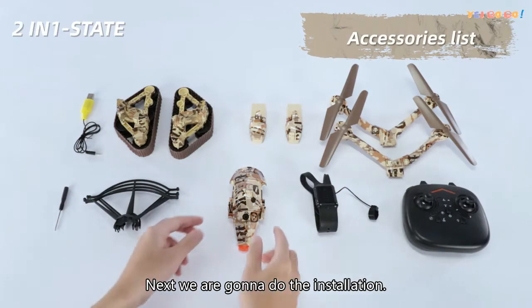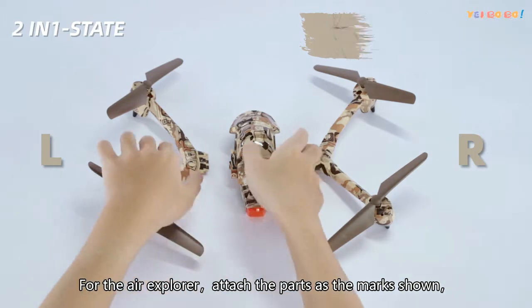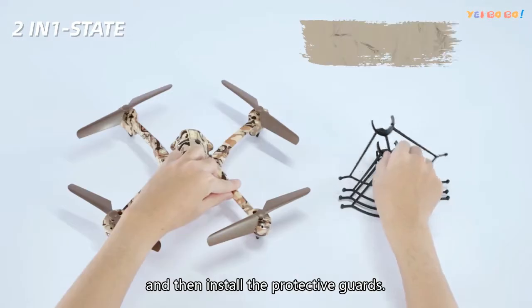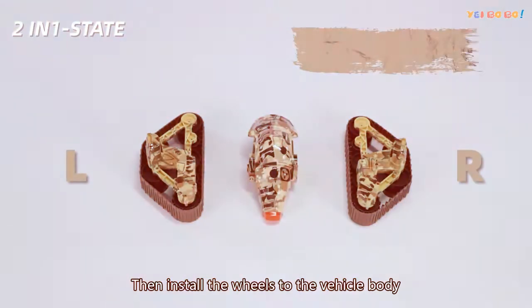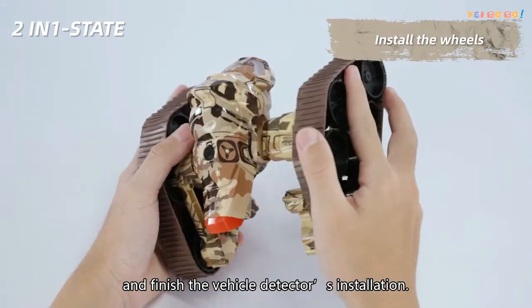Next, we are going to do the installation. For the Air Explorer, attach the parts as the marks shown, and then install the protective guards. Then install the wheels to the vehicle body and finish the Vehicle Detector's installation.